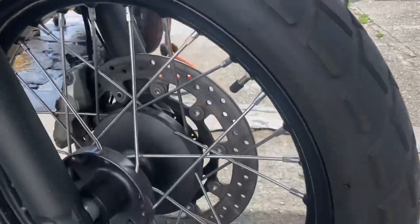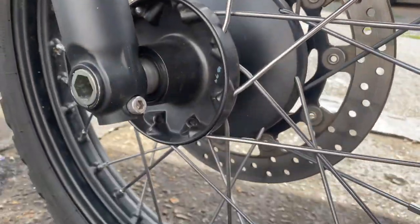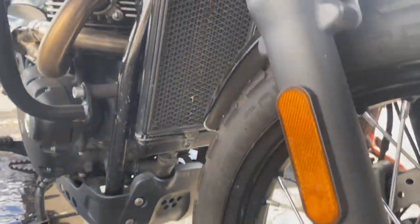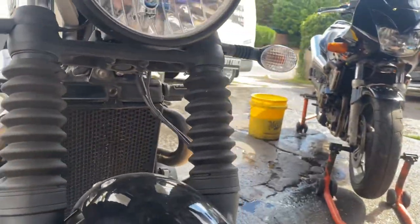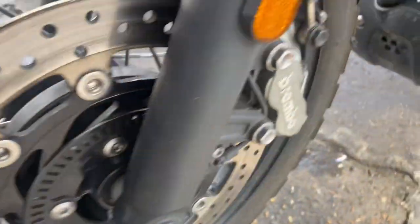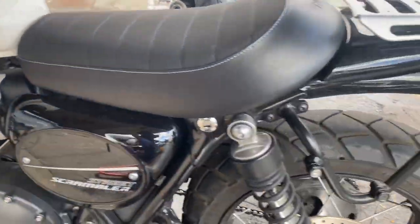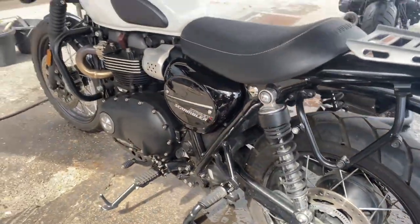This thing will be looking like new when I finish with it, all done in under three hours. She's not too bad a shape, I must say, but it doesn't take long. As you can see, these spokes are already starting to go rusty. We'll get the edge of these discs, calipers, get everything minted, get that exhaust all polished up, get it looking like it should.